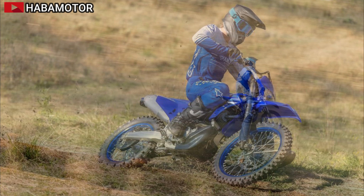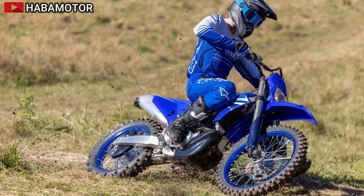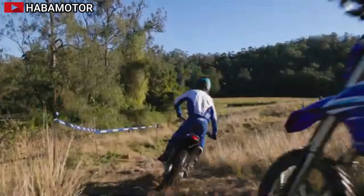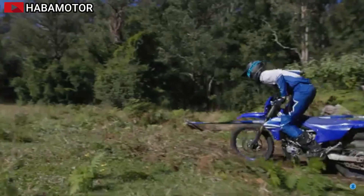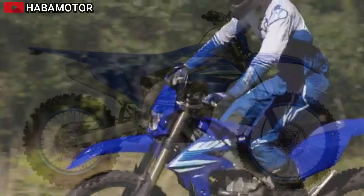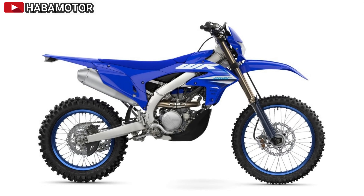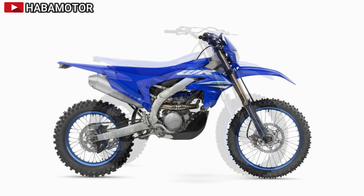The redesigned frame, based on the YZ250F, provides the right amount of strength and flex for enhanced stability and cornering performance. The result is a better handling machine with a lightweight feel, increased front wheel traction, and greater confidence in cornering. The class-leading suspension has been revised to lower the center of gravity, providing a more planted feel and better handling in tight turns. The fully adjustable KYB coil spring-type fork with speed-sensitive damping and a hand-adjustable knob ensures exceptional balance between handling and bump absorption.